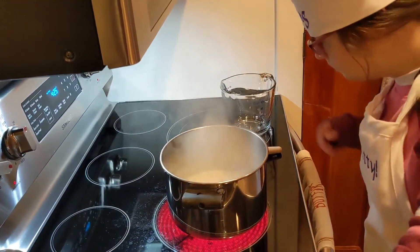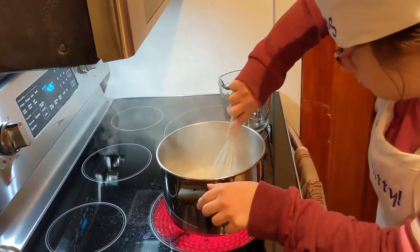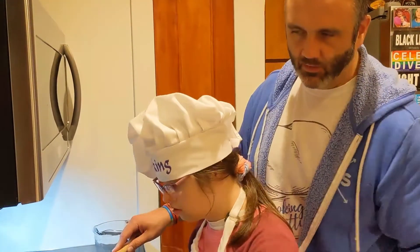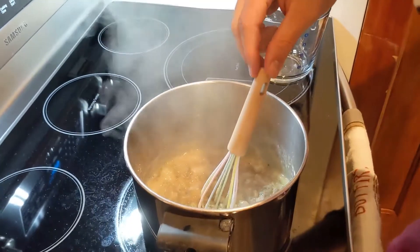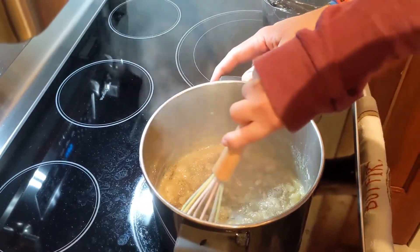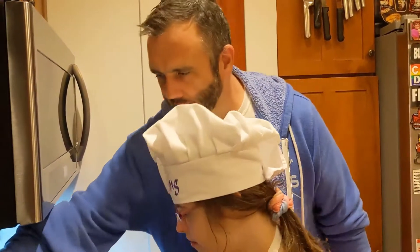Whisk it up for 2 minutes. Alright, we're about halfway through the roux process. Kitty, you want to dump in all the spices? Good job — mix them all together. I'll hold it for you. Stir it all in. Okay, our roux is ready.